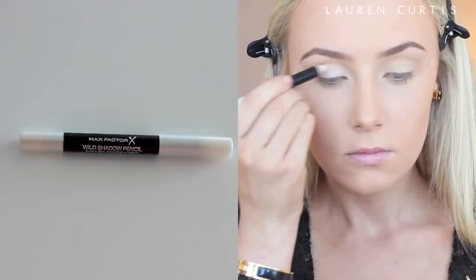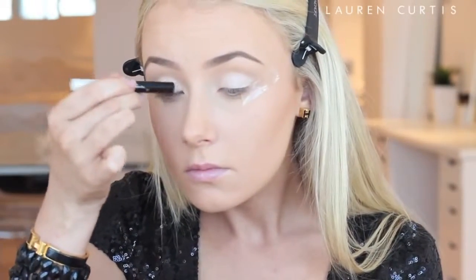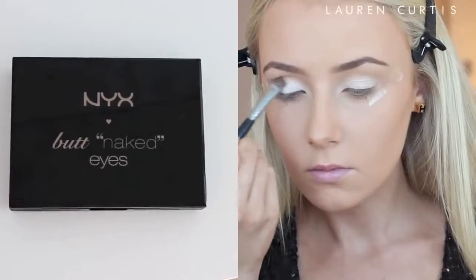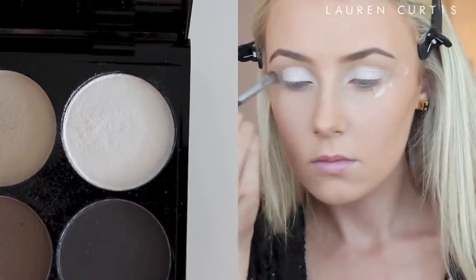I'll just place some sticky tape down to create a sharp edge, and now I'm putting this light kind of icy, crystal-y, silvery white shade all over my eyelids just as a base. Then I am taking another shimmery white eyeshadow and placing that over the base we just created to really boost that colour.